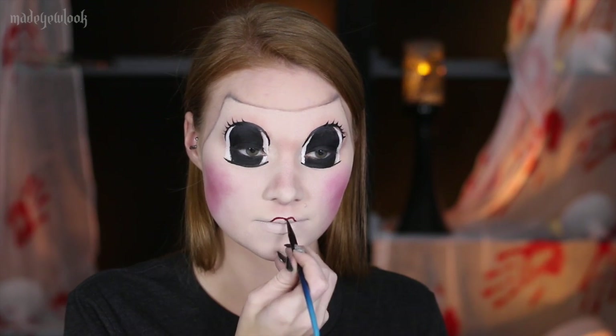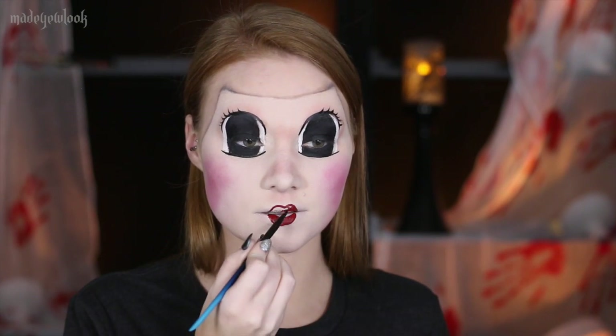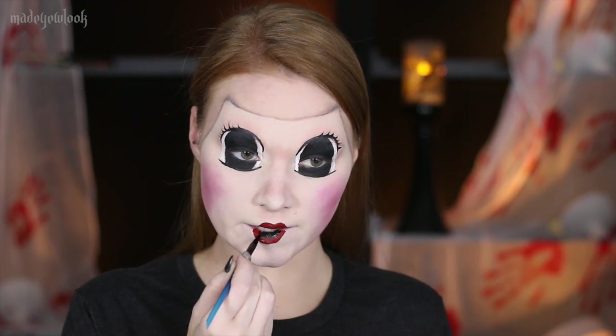Using red lipstick or red body paint, fill in your lips in a doll-like fashion. And add the rest of the line using eyeliner, black lipstick, or body paint.